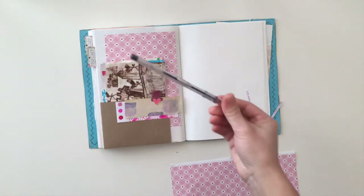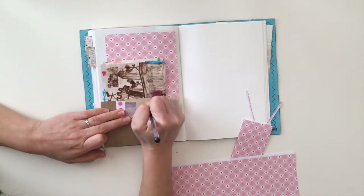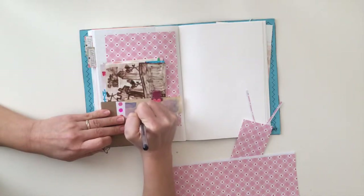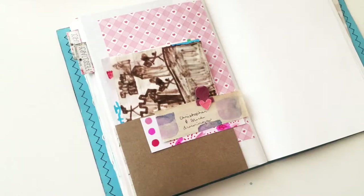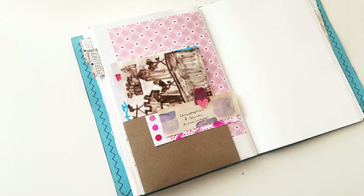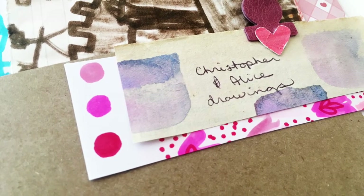Finally I'm just going to add a couple of words to say that it's my kids' drawings, and basically that is the page. It's really simple. This is my memory keeping journal where I'm basically adding bits and pieces of memories — it's sort of like scrapbooking but also like journaling, because there's not always pictures. In this case it's just drawings of my kids, something that I want to keep. So that is my page for today. I hope you enjoyed watching this process. If you want to see more of my videos make sure you subscribe below, and check out the links to hop on over to my blog if you want to download the free printable. Until next time.